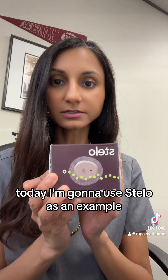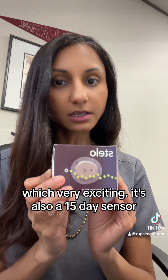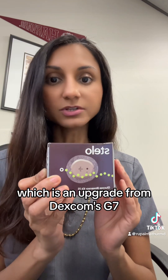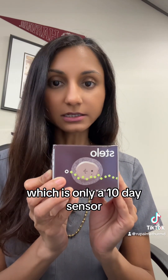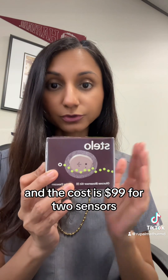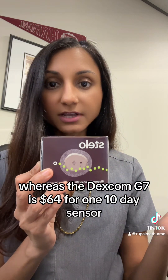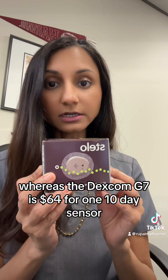Today I'm going to use Stelo as an example. Stelo is the latest CGM to hit the market and it does not require a prescription, which is very exciting. It's also a 15-day sensor, which is an upgrade from Dexcom's G7, which is only a 10-day sensor. The cost is $99 for two sensors, so for a one-month supply, whereas the Dexcom G7 is $64 for one 10-day sensor.